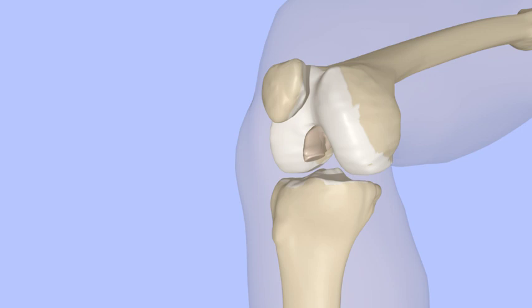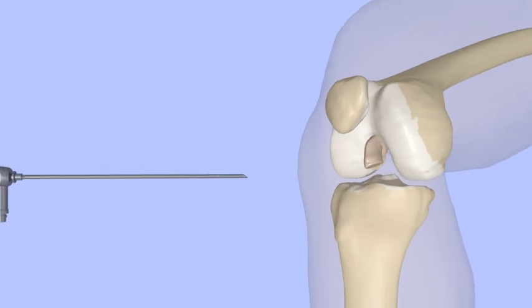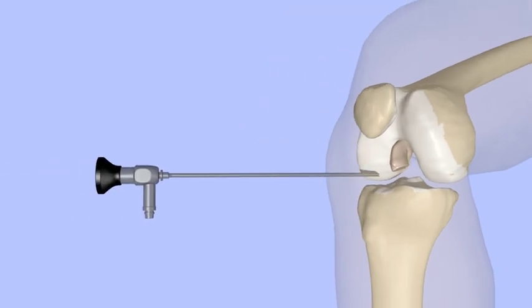ACL reconstruction is done arthroscopically. This means that rather than making a large incision to expose the joint, small incisions are made, just large enough to pass a small camera and instruments into the knee. Sterile water is used to provide pressure in the knee and allows the surgeon to see with a scope.